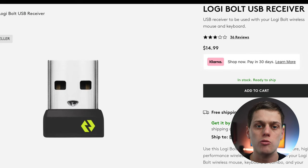You can also use it with the Logi Bolt receiver, although no receiver is included. Some kits may have it, though.